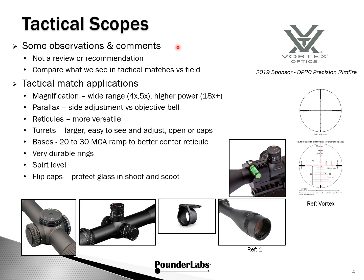We'd like to provide a few observations and comments about scopes used in tactical matches versus what you might be familiar with in the field. We're not really making reviews and recommendations here, but we would like to thank Vortex Optics for being a 2019 sponsor of our local precision rimfire match. Magnifications are usually higher — you'll see 3x, 4x, 5x ranges, and high powers will generally be greater than 18 power.